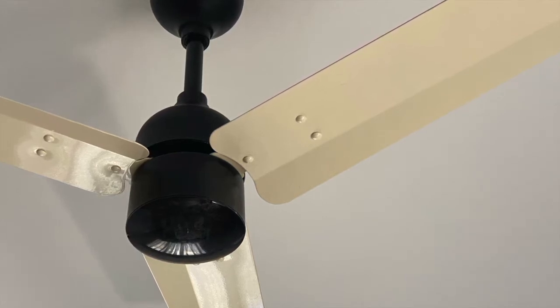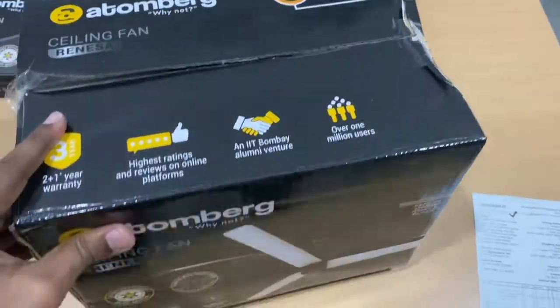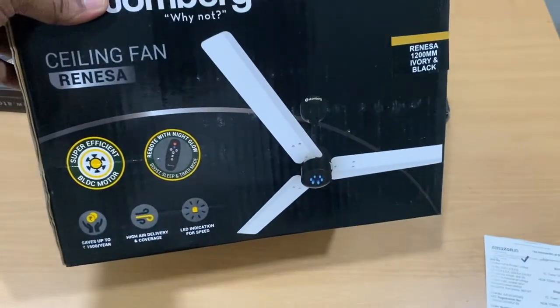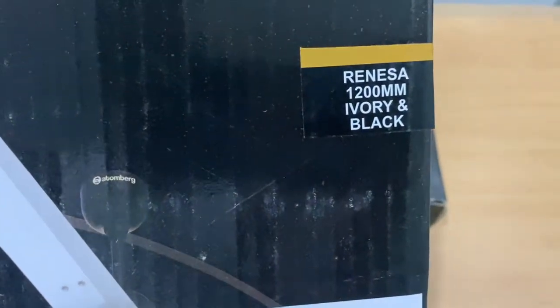Ceiling fans are the appliances consuming the highest amount of electricity in a day, so you can cut down your electricity bills heavily. Atomberg promises around 1500 rupees of savings per year.